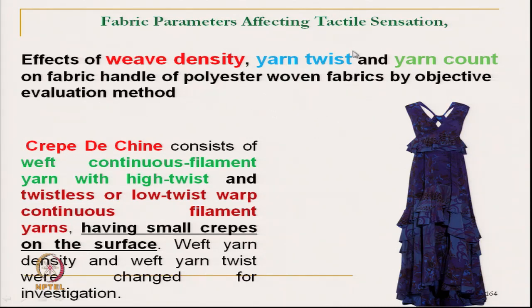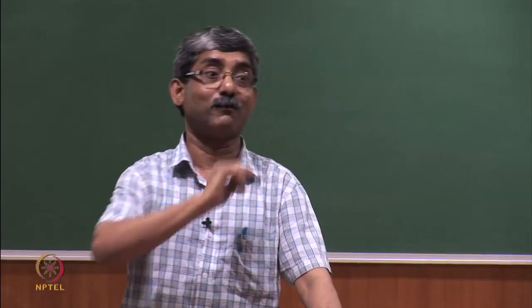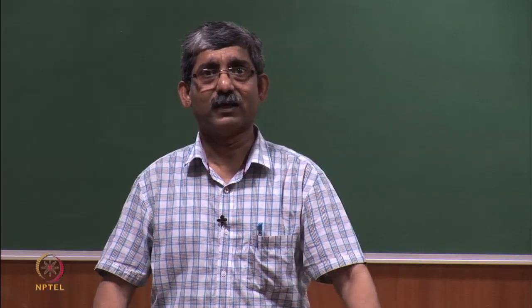Next category is georgette — a very commonly used fabric consisting of high twisted yarn in both warp and weft. Due to high twisted yarn in both warp and weft, the tactile sensation of the fabric will be different from that of crepe de chine. Two types of georgettes have been used: georgette 1 and georgette 2 at smaller and higher levels. We will discuss the other fabrics in the next class. Thank you.